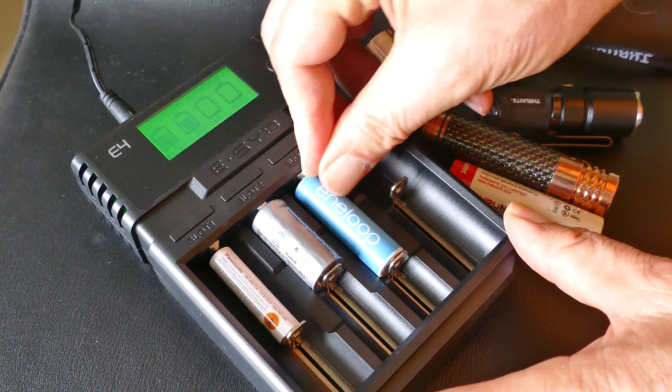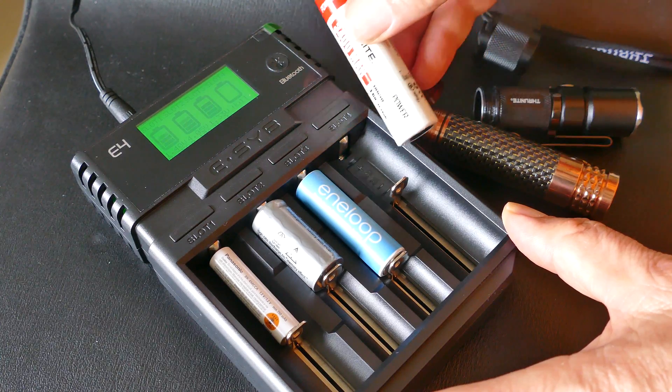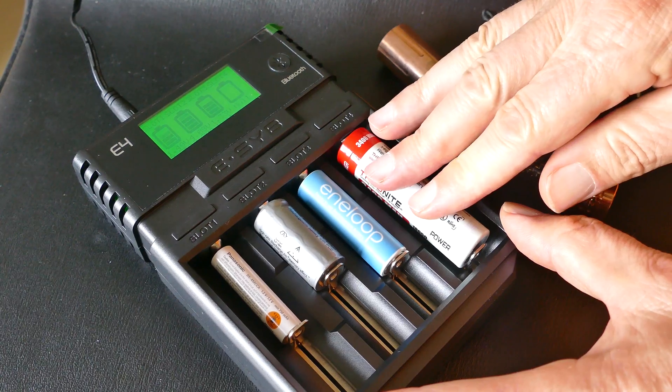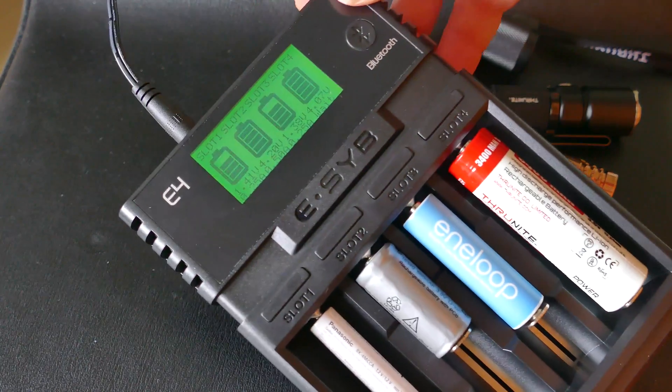So it really is an intelligent charger. It's a well-made, solid unit. It comes with an AC adapter to plug into AC. It does not come with an adapter to plug into 12 volts — some that I've seen do, but this one does not. It also has an option to connect via Bluetooth to your smartphone so you can monitor the charging.